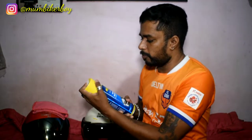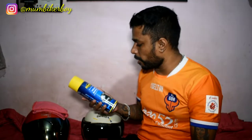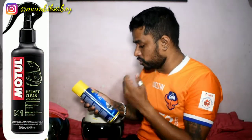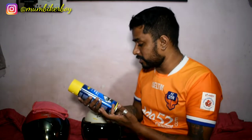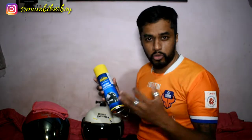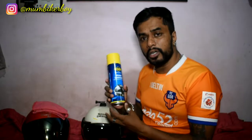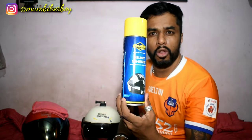So I have this product — it's Putoline. You also have various products in the market; Motul has one as well. This one by Putoline is basically a helmet sanitizer — it says 'Ultimate Helmet and Visor Cleaner.' It's 500 ml and I got this for 549 rupees. It's an imported product from the Netherlands.